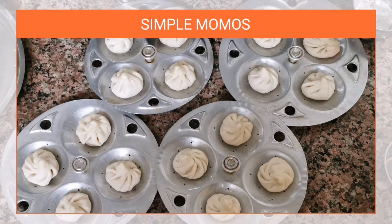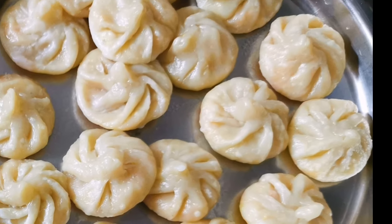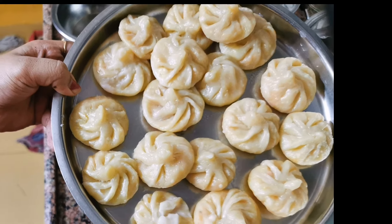Today I have a recipe that has very few ingredients. You can make momos at home, very easy. Let's begin with the recipe.